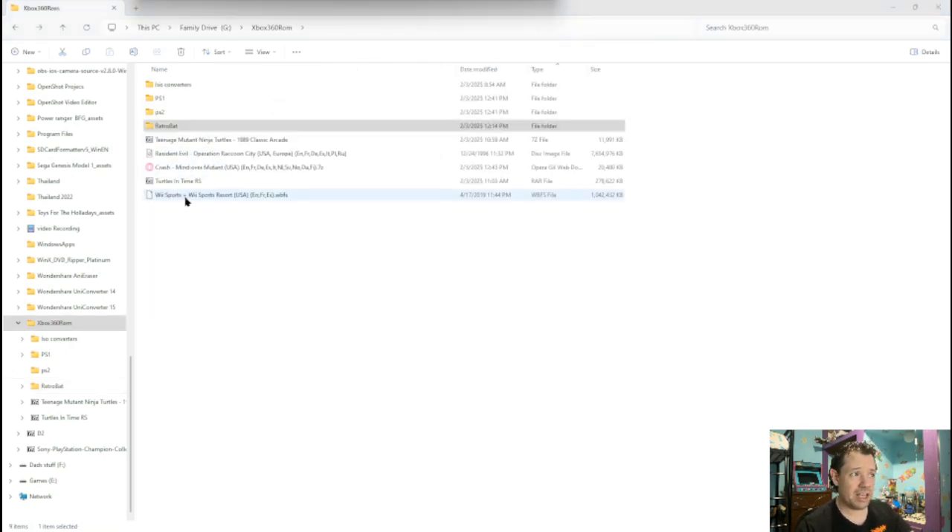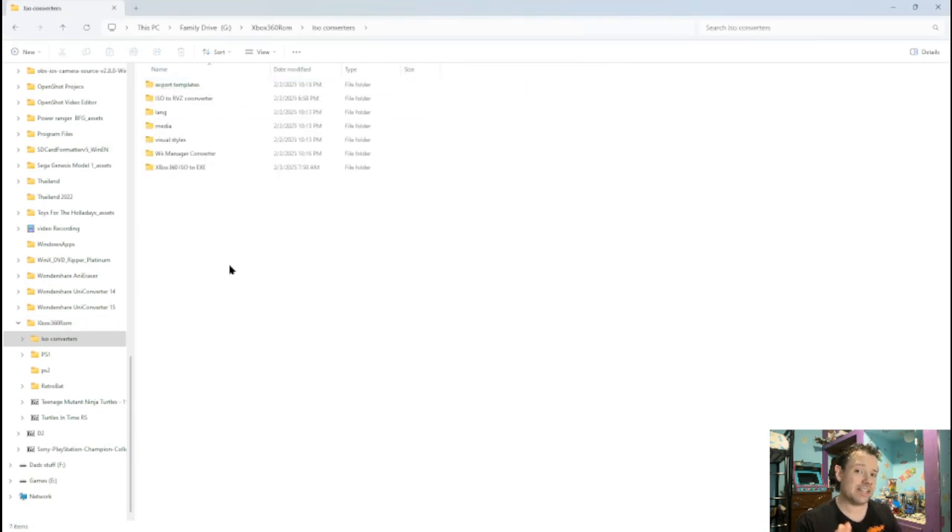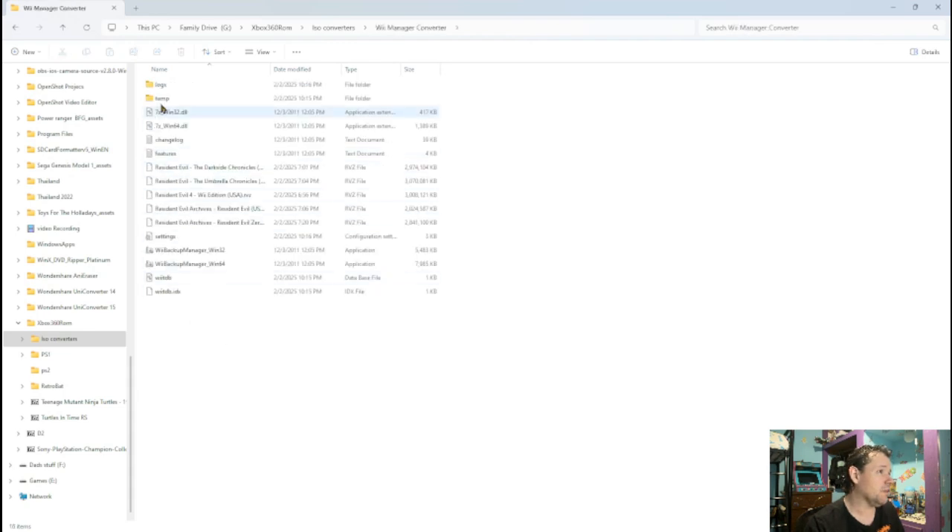As you can see, I have a Wii Sports WBFS — I don't have an ISO, I've got a WBFS. Now, some places you can actually download RVZ directly, no problem. But in this case I have WBFS. You can also download ISO — I can't tell you where to get any of these ROMs, unfortunately. But what I can do is tell you where to get the converters. I've got to take that WBFS and change it into an ISO, or this won't work. So first we've got to go to the re-management converter and click on one of these two depending on your computer.